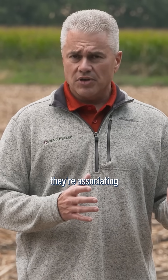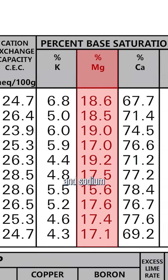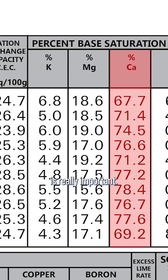When most people hear the word calcium, they associate it with soil pH. Well, magnesium and sodium can actually increase pH much faster than calcium. Yes, calcium is really important.